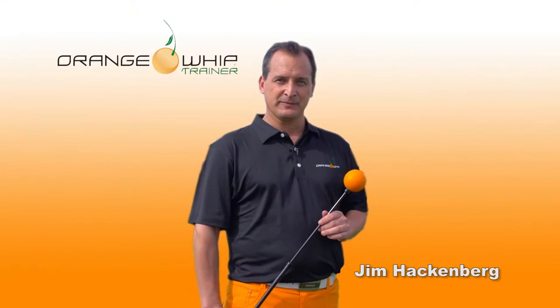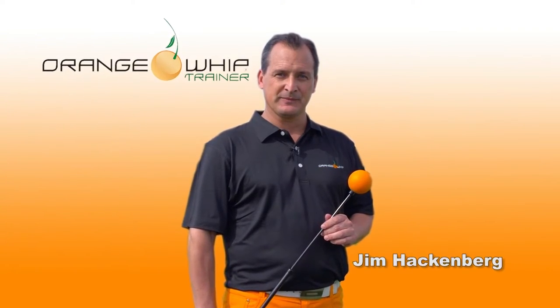Hi, I'm Jim Hackenberg, PGA professional, developer of the Orange Whip, and I've got a lesson for you. Prior to playing golf, we need to loosen up and get our muscles ready for that game that day.